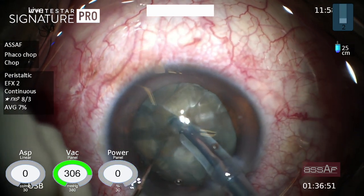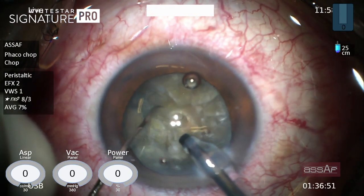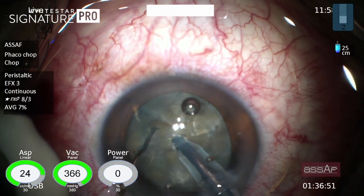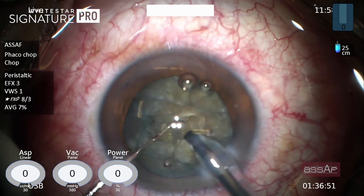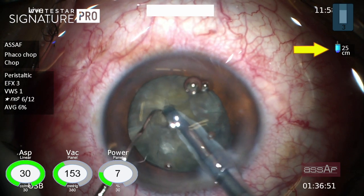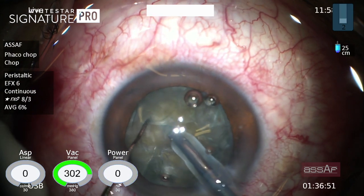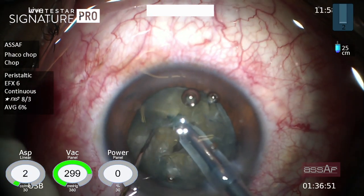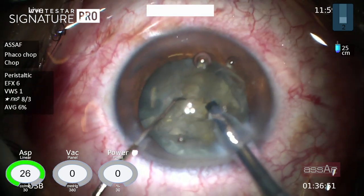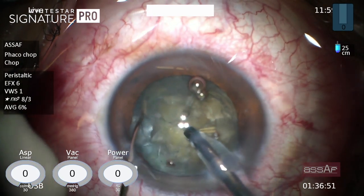Now applying the quick chop technique — I believe vertical chopping can divide the nucleus without inducing too much stress on the weak zonules, yet I don't insist on complete separation of the nuclear fragments because it might jeopardize the already weakened posterior capsule. I kept the bottle height very low at 25 centimeters above the patient's eye, because increasing the bottle height increases infusion pressure, causing a hyper-deep anterior chamber due to the zonular laxity and lack of vitreous gel in the posterior segment, making the cataract less accessible for chopping with the left hand.